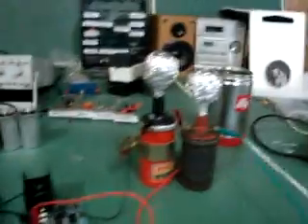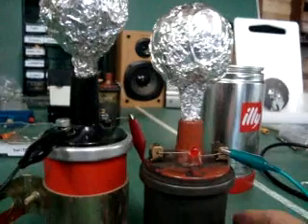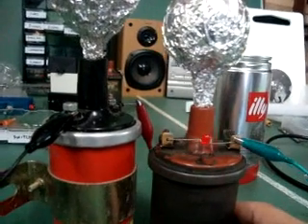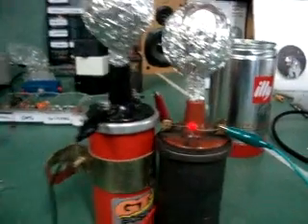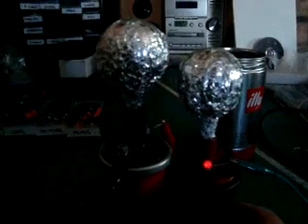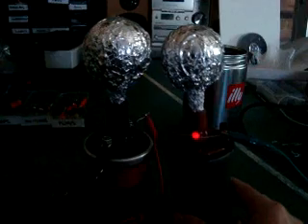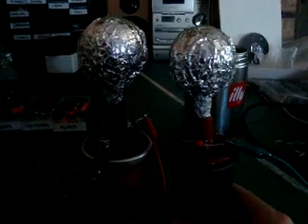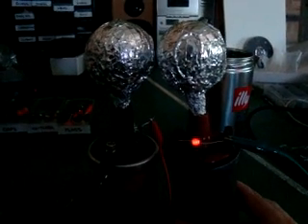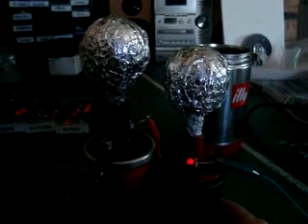Let's get it booted up. As I move it closer — I don't know if you can see that, I might try and turn the lights off. As you can see this little LED is lighting up. As I move it further away it will start to dim. I can draw a spark off this — I'll probably blow the LED.